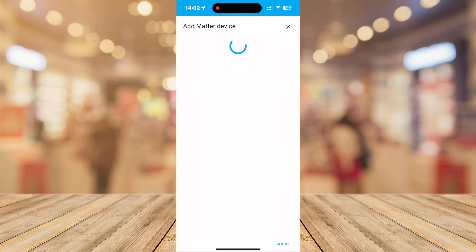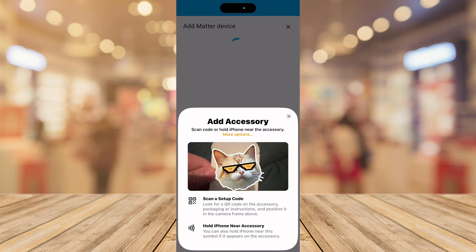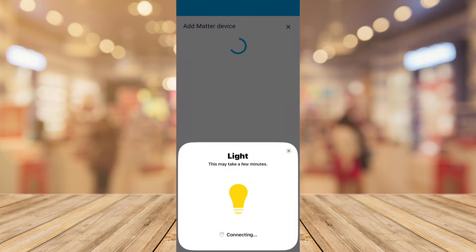Now with Home Assistant, it's a little more complicated. You still scan the QR code and click Add to Home Assistant, but then the connecting takes forever — literally five minutes. I'm not going to show you all of that. You can see 'accessory added' shown on the HomeKit notification, but nothing is happening in Home Assistant. Nothing at all.